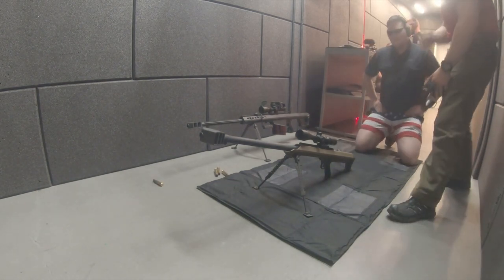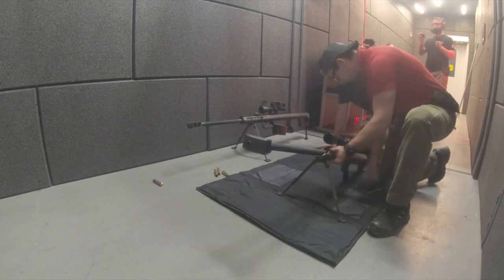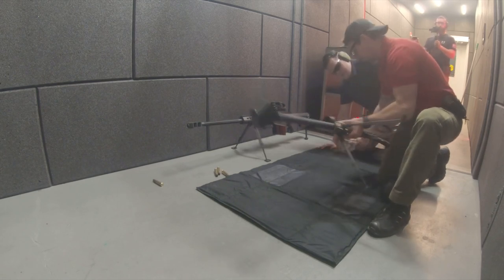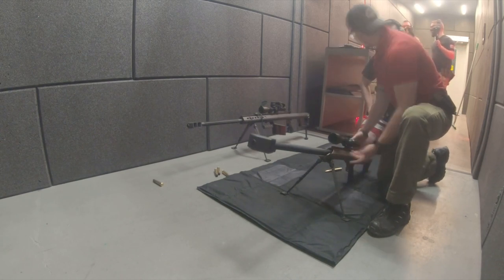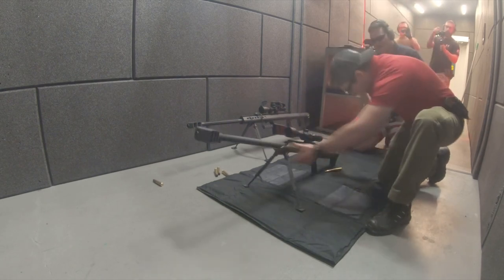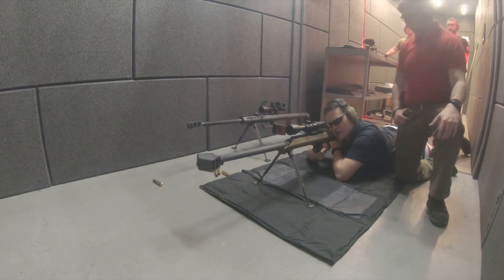This one's going to operate almost exactly the same as the other one. The only difference is how it's going to load. We're just going to pop that in here and slam that bolt closed. You've got to put a little bit of hustle on it — you don't have to be gentle. Other than that, it's going to work exactly the same. You ready? Yes. All right, go ahead and hop down. You guys ready? Fire when ready.